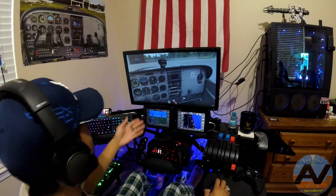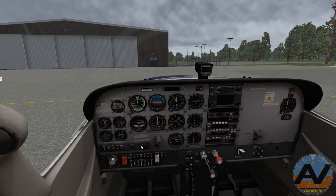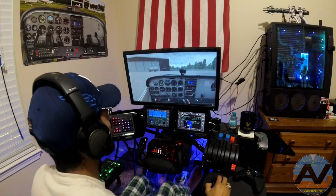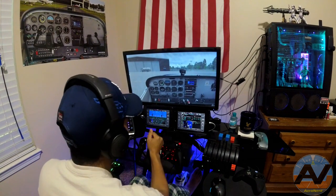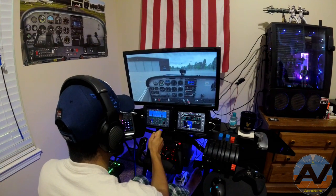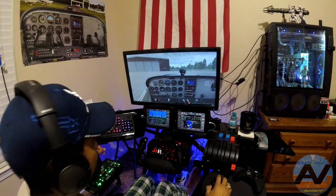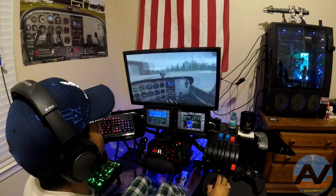Now I'm going to set my G1000 up for the approach into Daytona — be right back. Okay, and we're back. I got everything plugged into the G1000. I chose the RNAV approach for 7 left into Daytona, to KDAB. We're going to be taking off from runway 35. Got our altimeter set. Clear left, clear right, and here we go.